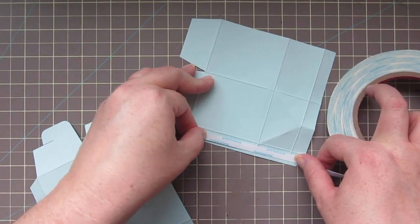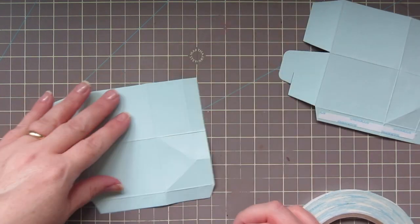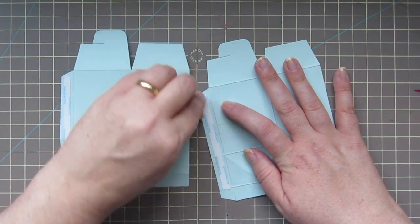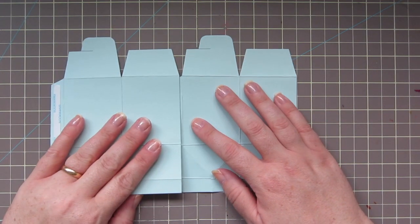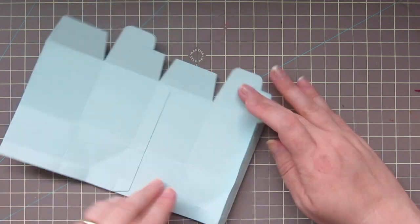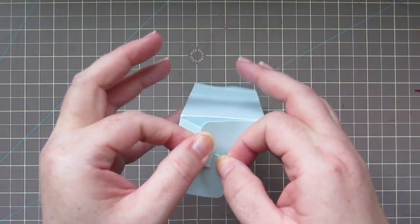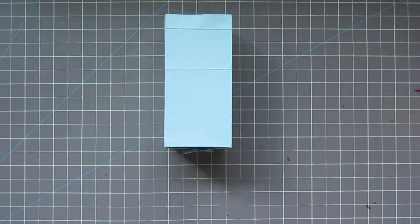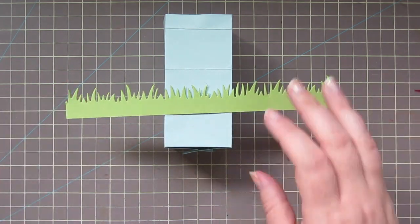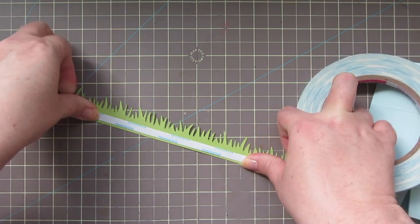I'm going to take some sticky adhesive — this is score tape — and line that up down the edge of each of the two panels. I don't want mine to close permanently, so I'm just going to add the tape to those two little tabs and then line everything up and put it together so it becomes one panel. Right here is where I made a mistake — I went ahead and closed up the box and made it completely square. That's how the bottom works with that little tab closure, but I wanted to add some grass and it probably would have been easier if I had left the box completely flat.